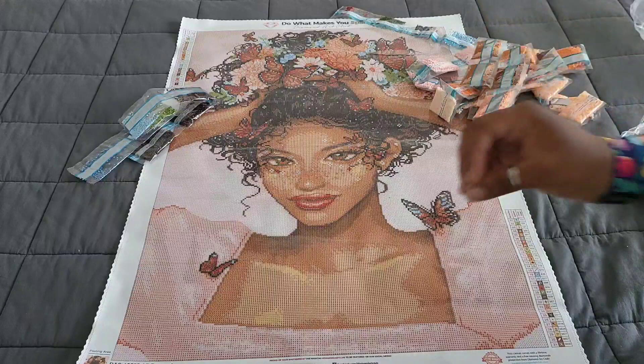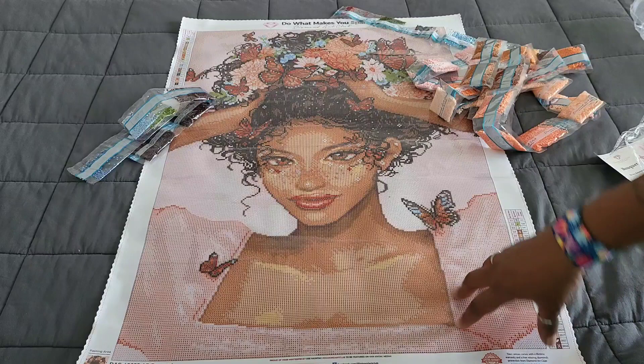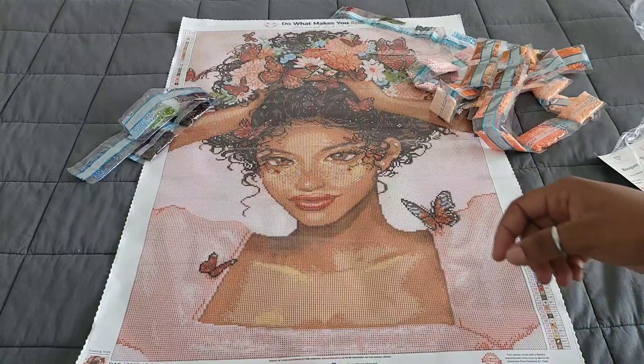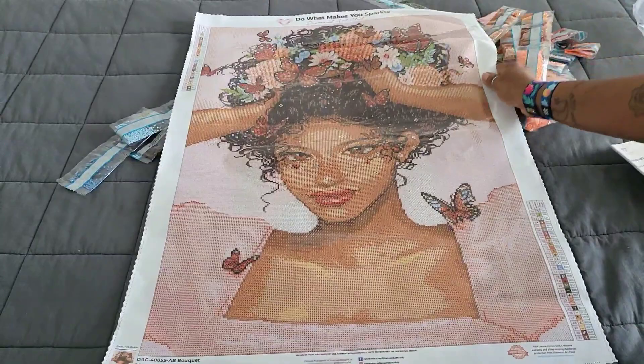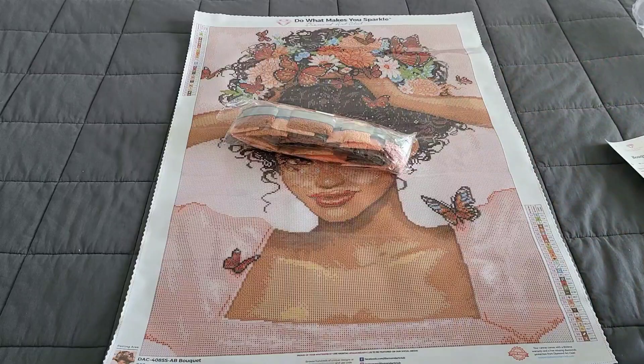These kits are part of the Black Friday big release, so they're going to go quickly. If you're interested, you'll want to be quick. We're also going to look at where those ABs go on the canvas. I'm a little discombobulated today, so let's do a little movie magic to get things back in place.